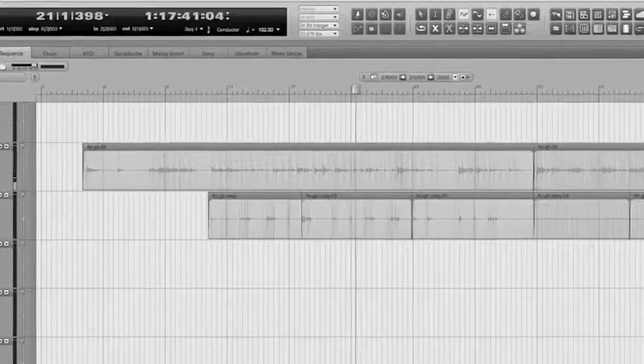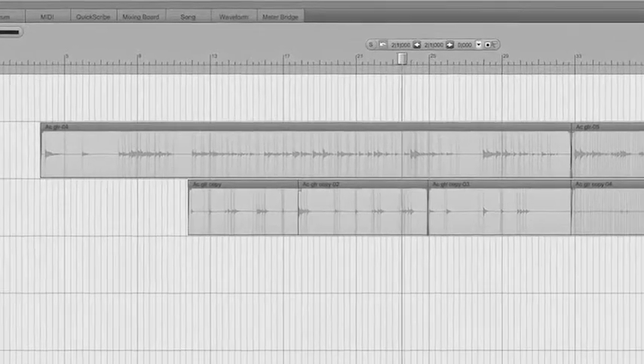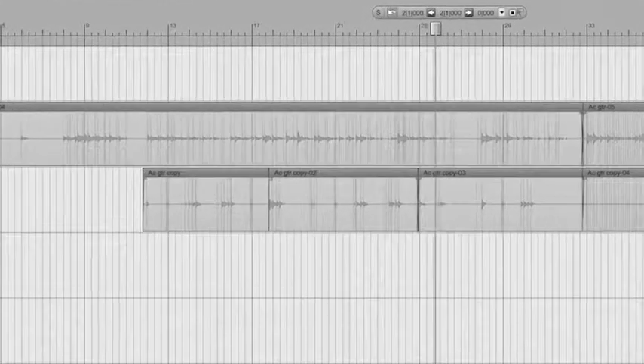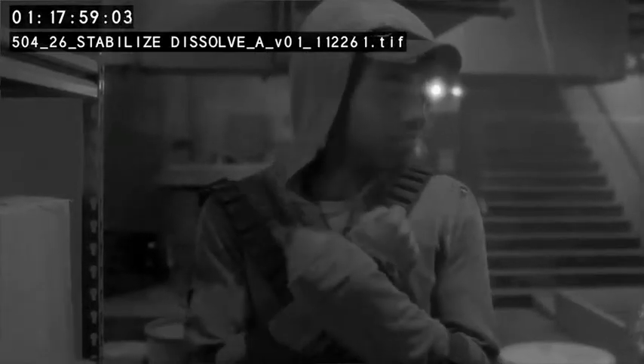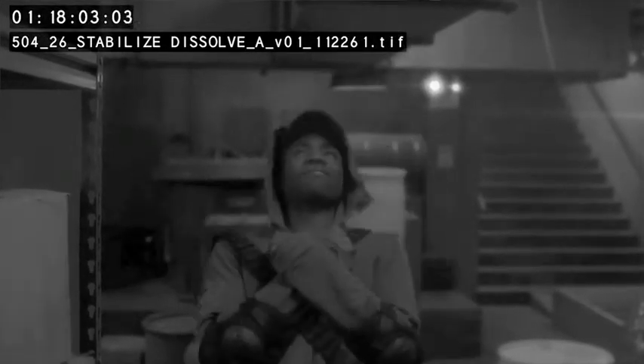Which we later recorded live — I put in all the string parts in DP, and in the process of recording it live I save it as a media file and send it over to the orchestrator. I incorporate a lot of orchestral elements along with guitars, pianos, and vocals, so there's a lot of audio integrated with MIDI.